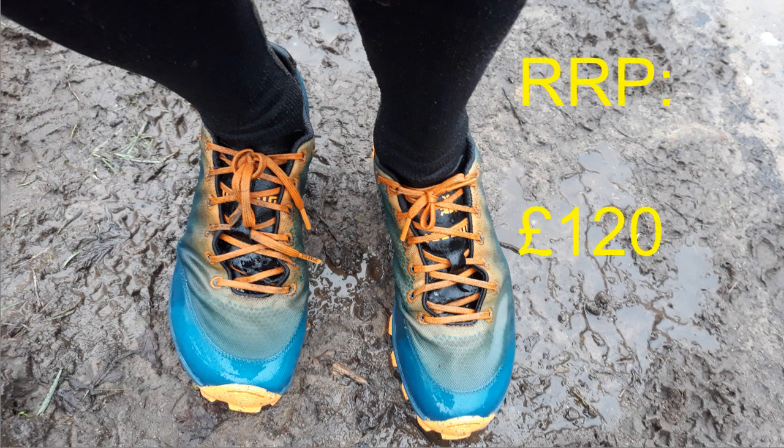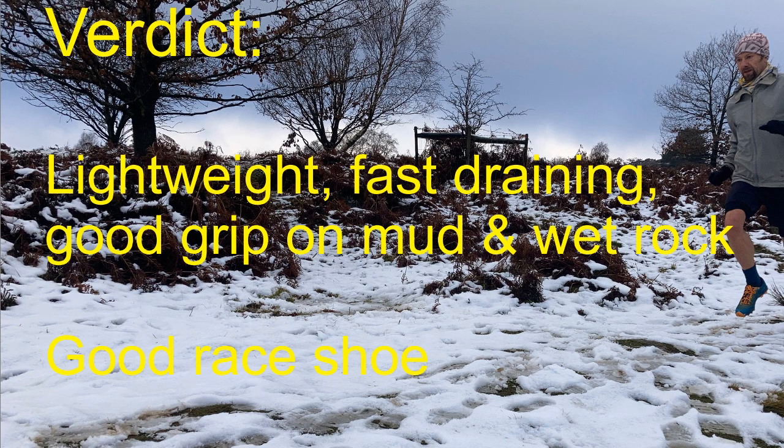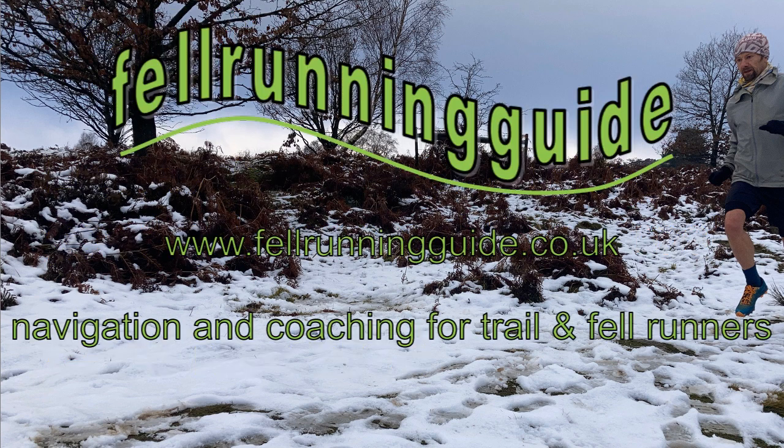Price wise £120 recommended retail price — obviously shop around. So the verdict: yeah, lightweight, fast draining, really good grip on mud and wet rock. I think they make a good race shoe. So that's the Icebug Acceleritus 8 — great, thanks for watching.